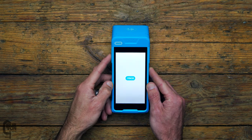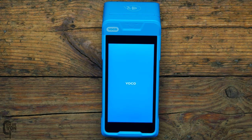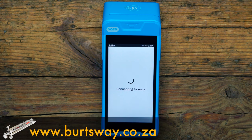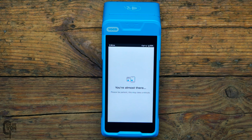Powering on the device is very simple — just push and hold the power button on the left side for about five seconds, the screen turns on and the device starts booting up. Note that this is all happening in real time, nothing has been sped up. If you purchased directly from Yoku, it should be pre-configured, so after connecting to the 4G network it automatically connects to your Yoku profile and asks you to confirm your business name.